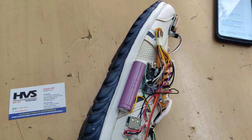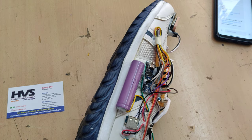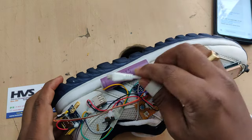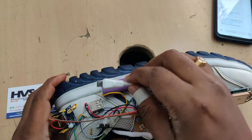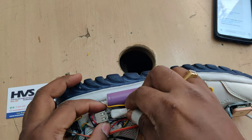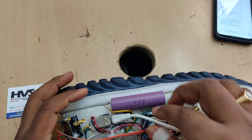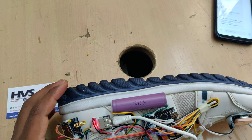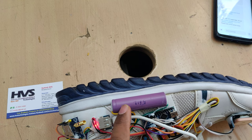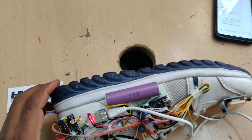The battery can also be charged via a charging cable. To charge the battery using the alternate method, connect the USB type-B charging cable gently. After connection you can see a light indication on the boost converter module.